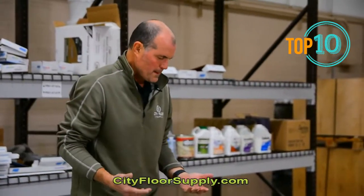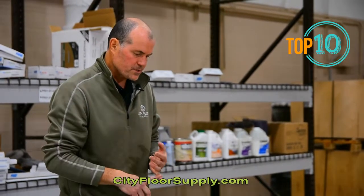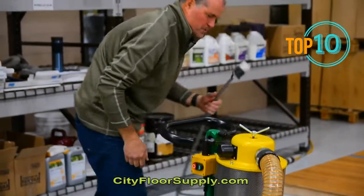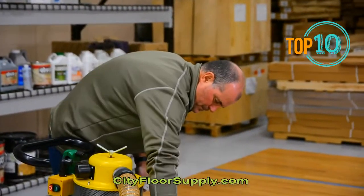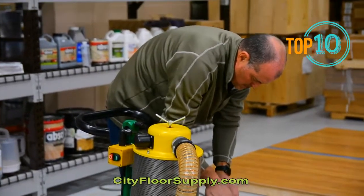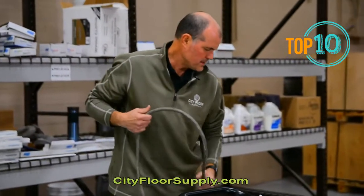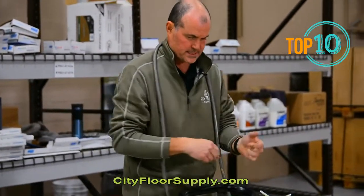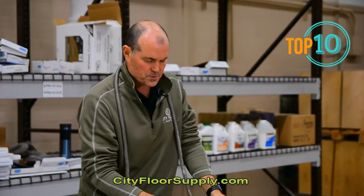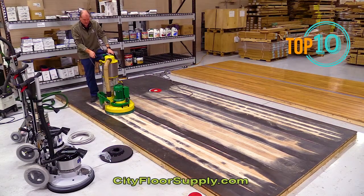I've got it assembled and the abrasive on. I'll put power to it — again, it's 220. I'm going to use a twist lock 20-amp plug that comes with the unit. It does come with cable, bags, and the sanding discs. The carbide discs, brushes, and all the accessories would be extra. So we're just going to lean it back to get it started.